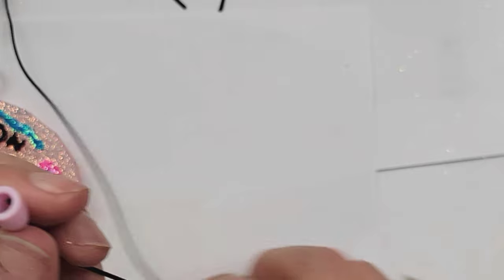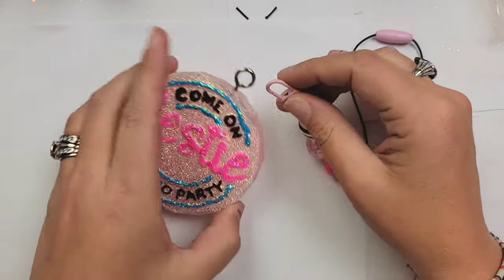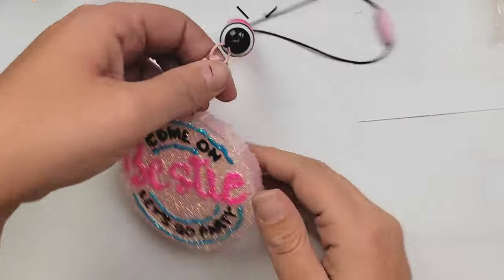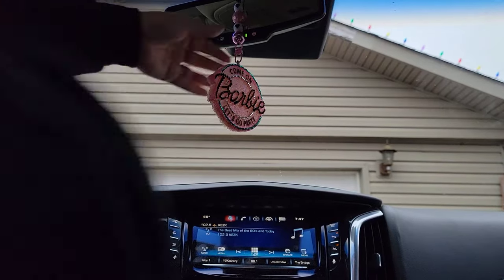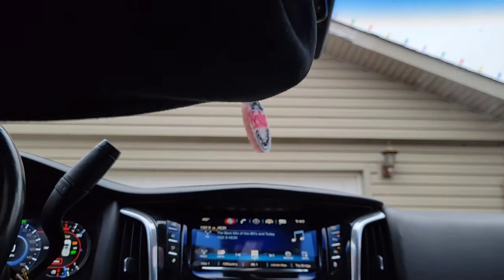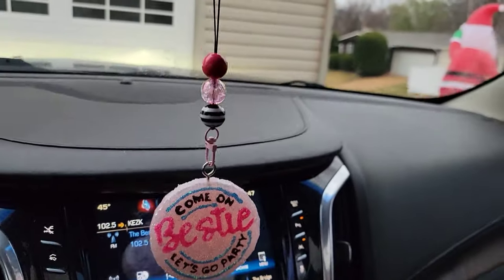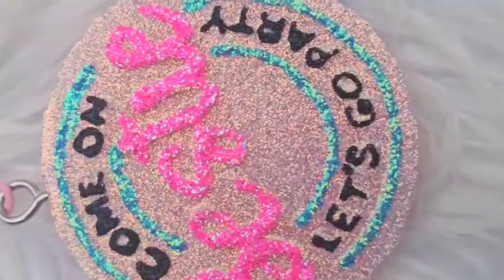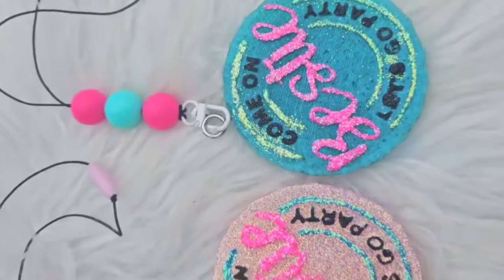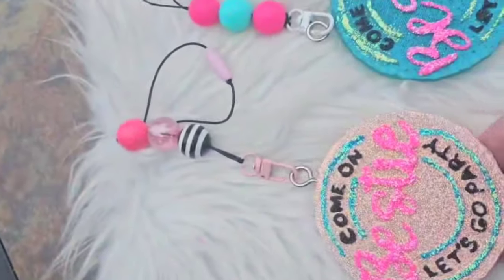The final step is using our lobster claw to attach it onto our screw eye, and then you can hang it wherever. I am going to put this in my car, but my daughter made one for herself and she has it hanging in her locker. You can have it at your desk, in your bedroom — house freshies, car freshies, school freshies, wherever you'd like. Be careful if you are putting it in your car that it's not leaning against any plastic, because the oils from the Freshies can leak out if they're touching something for too long. Voila — I am obsessed with these. I cannot wait to see everybody's Freshies. I hope this tutorial helps, and if it does, make sure you leave your comments down below. Bye guys!